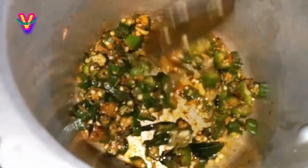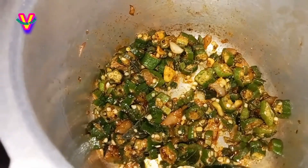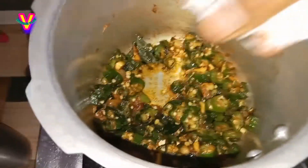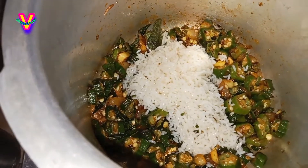Add 1 tsp of sambar masala, and then add another 1 to 4 tsp of sambar masala as needed.